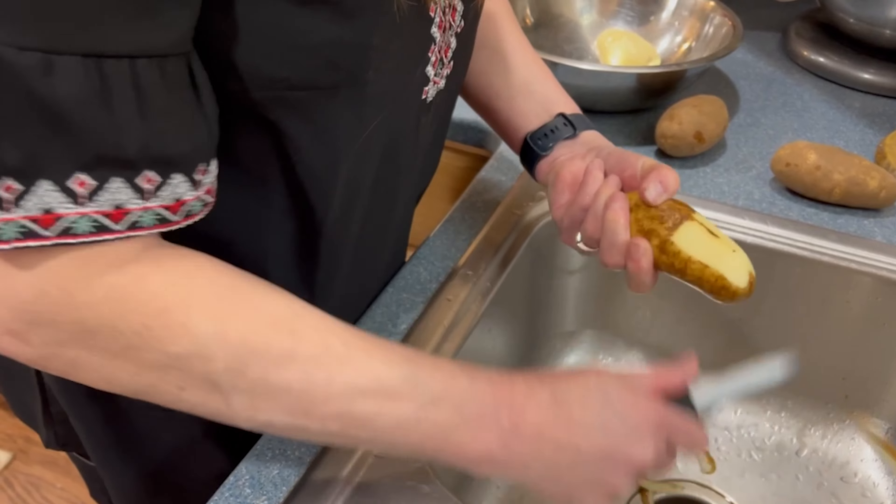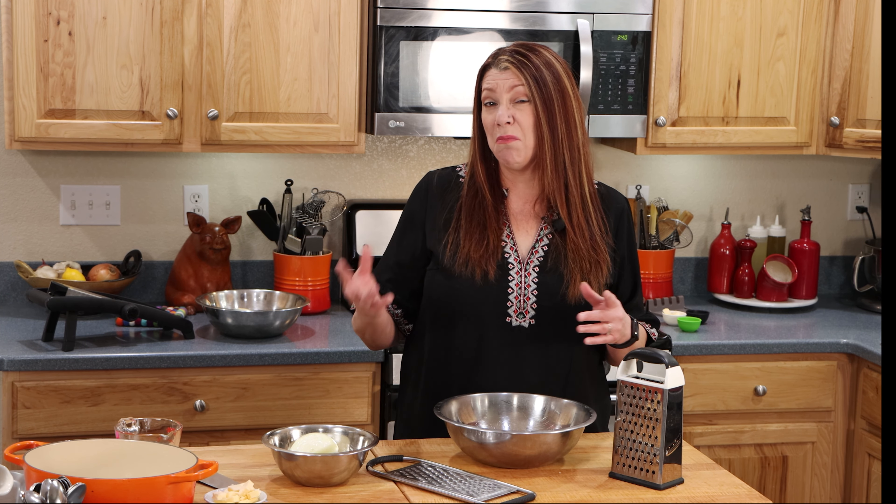It goes great with just about any protein — pork, chicken, beef, you name it. This is an easy recipe, though there are a few steps.